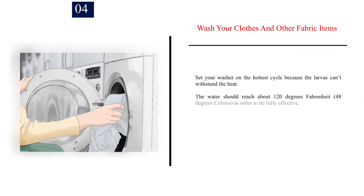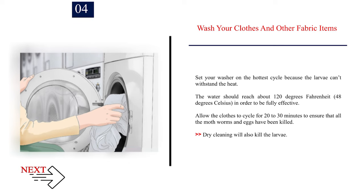Number 4: Wash your clothes and other fabric items. Set your washer on the hottest cycle because the larvae can't withstand the heat. The water should reach about 120 degrees Fahrenheit, 48 degrees Celsius, in order to be fully effective. Allow the clothes to cycle for 20-30 minutes to ensure that all the moth worms and eggs have been killed. Dry cleaning will also kill the larvae.